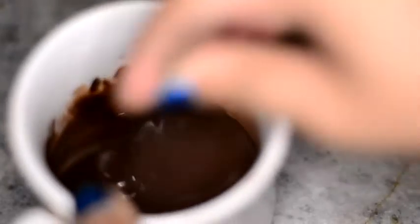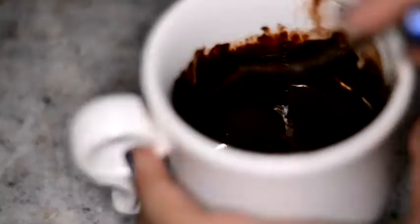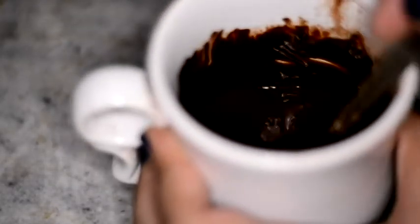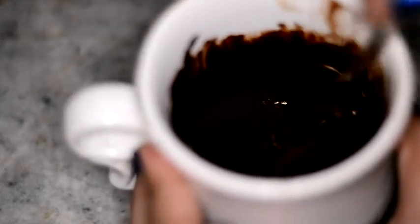You have something of this sort of texture — it's kind of light. I was very sad about the texture, so I went ahead and put 3 more tablespoons of cocoa powder because I'm just cool like that. I put a little bit more sugar and then just kept on stirring it.